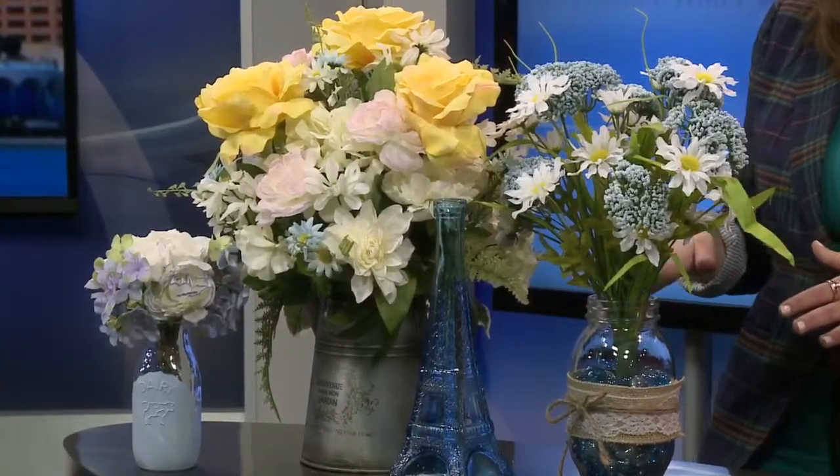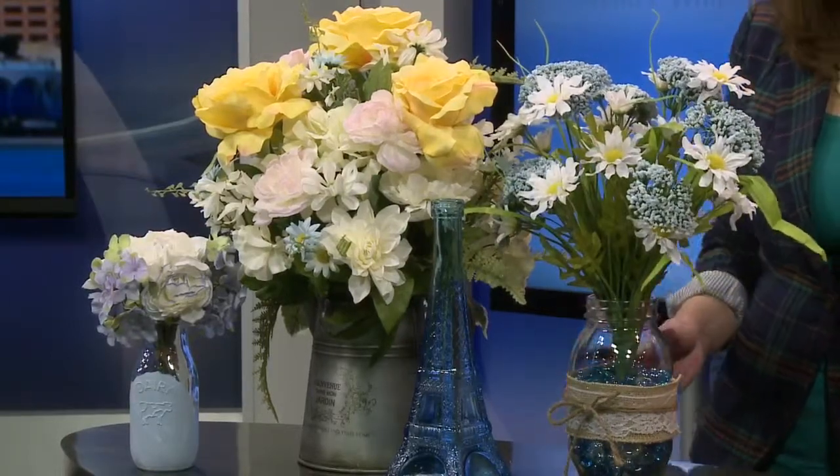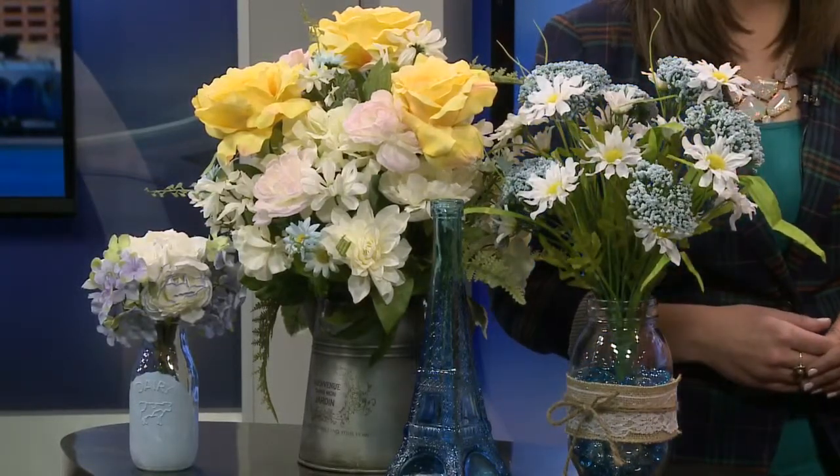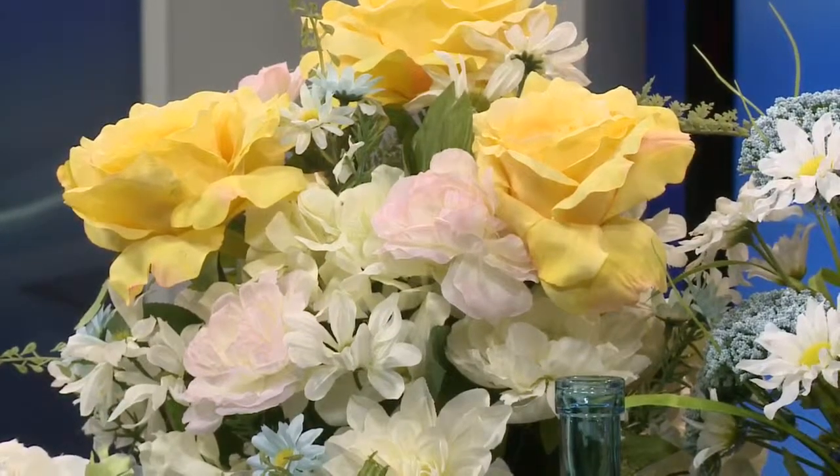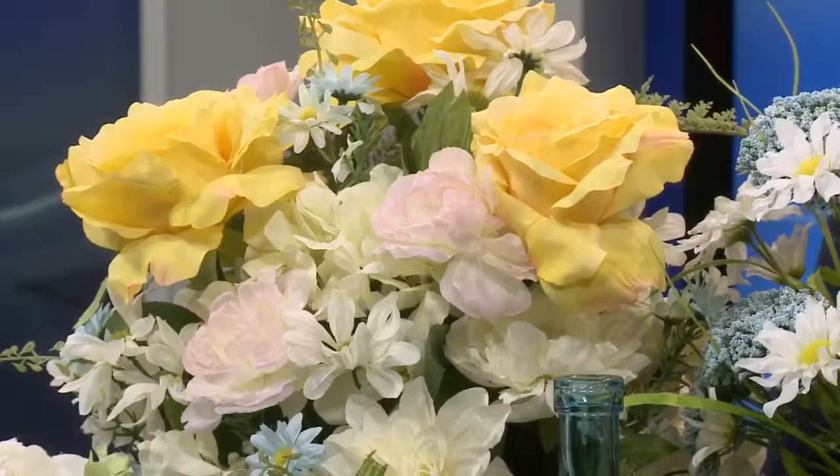This stuff is great for anything — if you're hosting a spring get-together, bridal showers. The brilliant thing about it is you can add any color that you want. I've focused on blues and yellows, which is great for Easter too, but you can pull out any color you want in the paint and make it suit any decor.